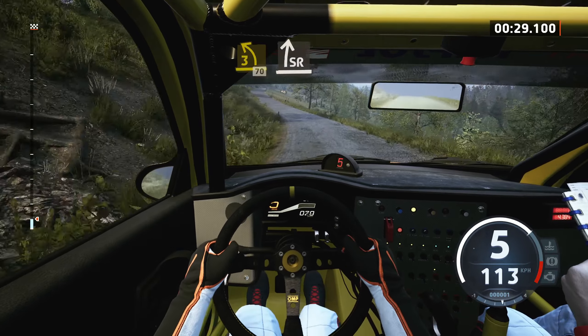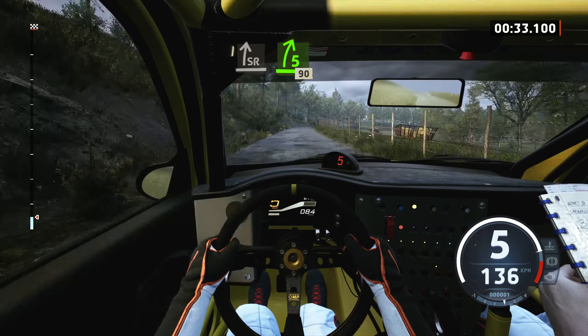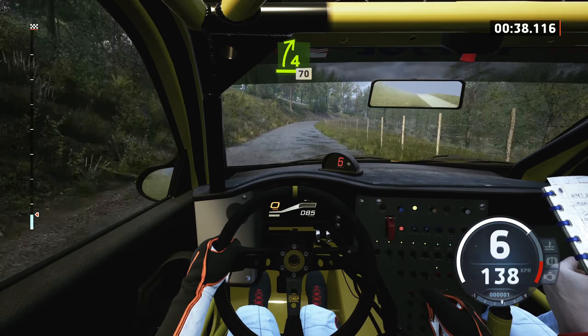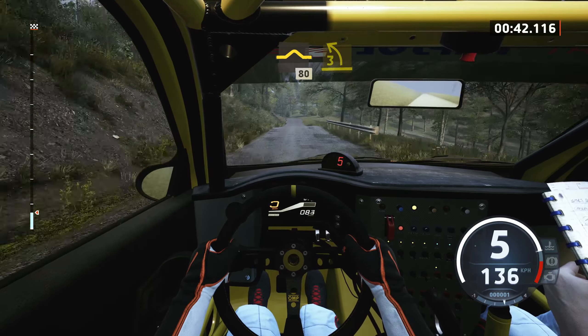Slight right, very long, tightens 5 of a crest, 90, 4 right, 70, up, 80, 30, 3 left.